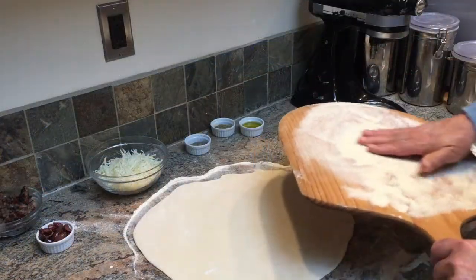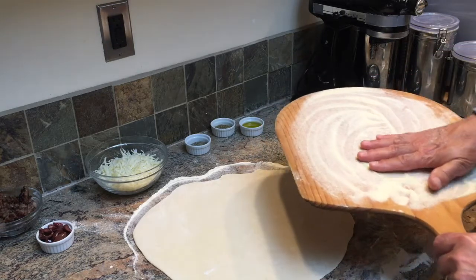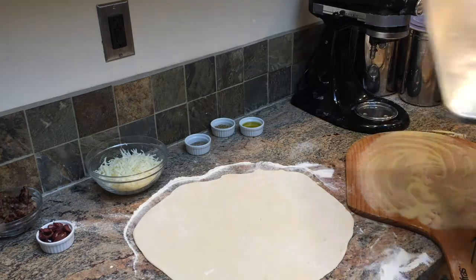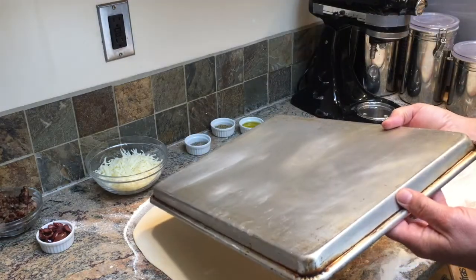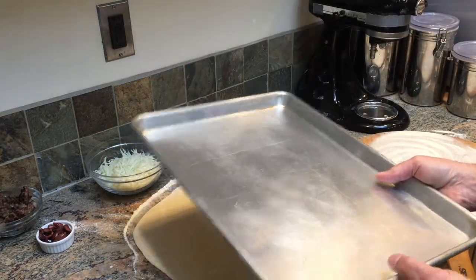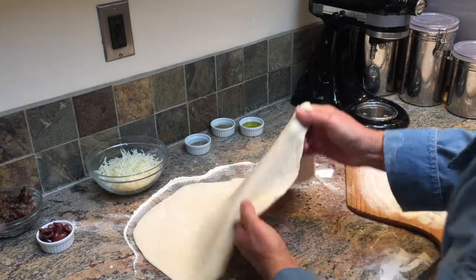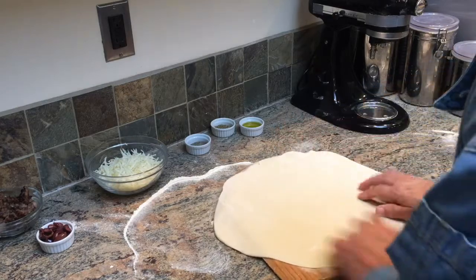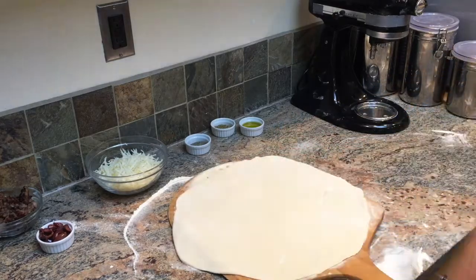If you have a peel, generously dust it with semolina flour, flour, or fine corn flour. If you don't have a peel, you can use the back of a sheet pan or cook it in an oiled sheet pan. You want to work quickly and not let the pizza sit on the peel for too long, because the flour will be absorbed by the pizza and stick to the peel.